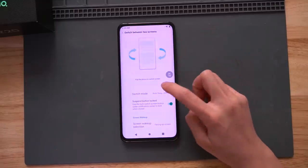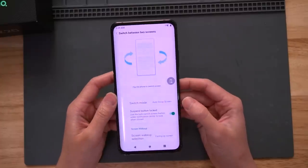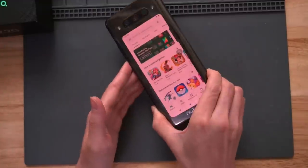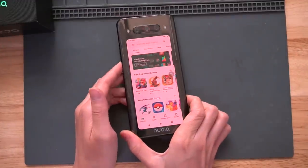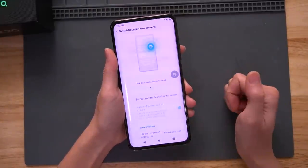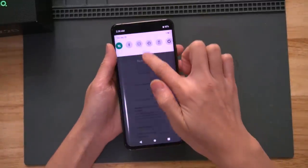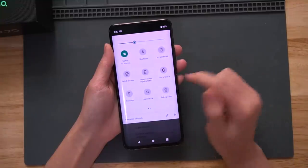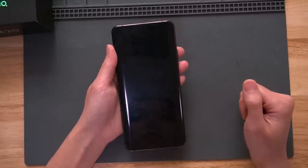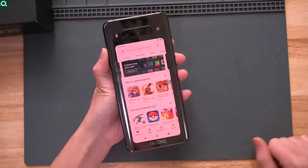You can switch between two screens. Right now, how do you switch? I set it to auto mode, so if I flip it, it just automatically goes to the back. You can also manually switch it — that means if you flip it, it won't switch automatically unless you go to the menu and switch screen. It asks: switch screen display, okay. And then you can see it switched to the back screen.